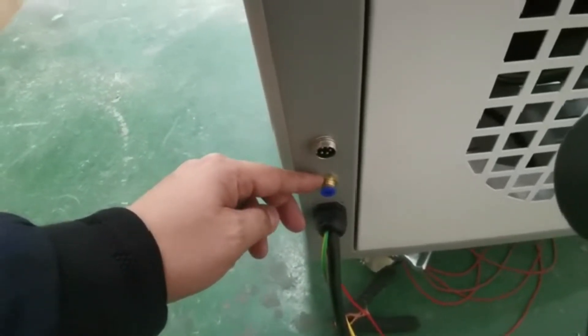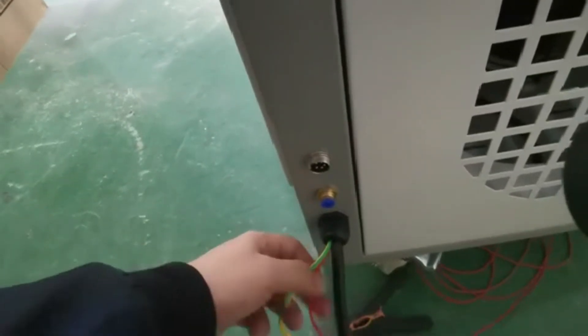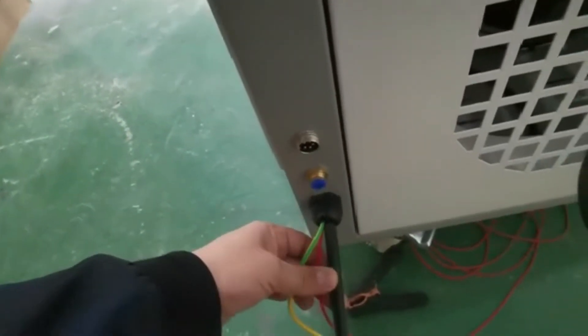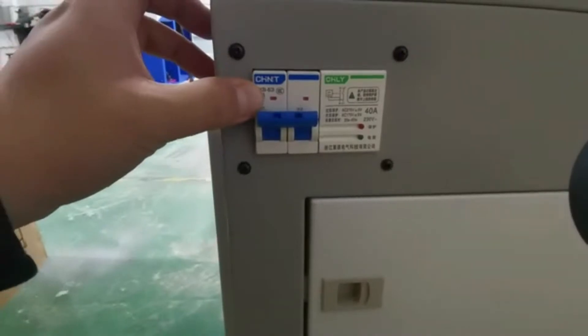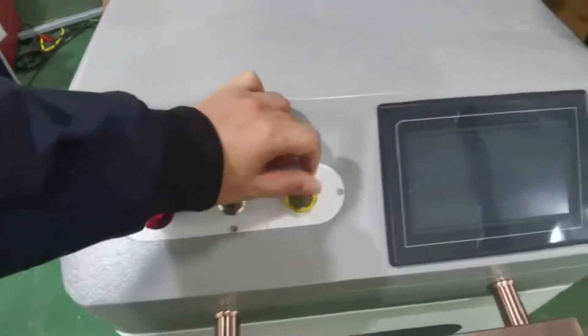The gas can be argon, nitrogen, or CO2. Here you can see there are different cables — this one is the coiled line, the red one is for the signal, and the black one is for the power input at 220V. This is an air brake switch.